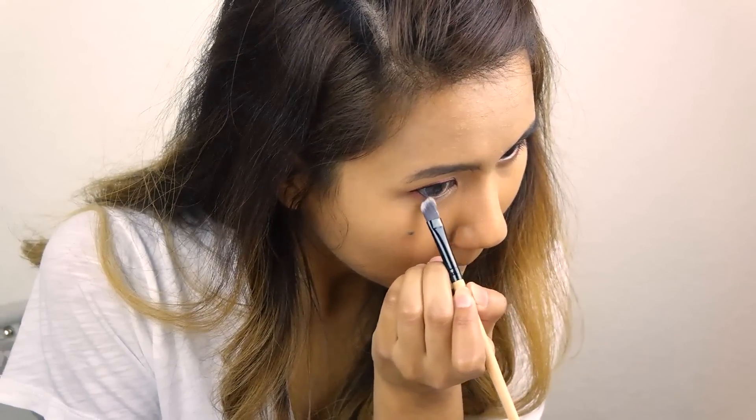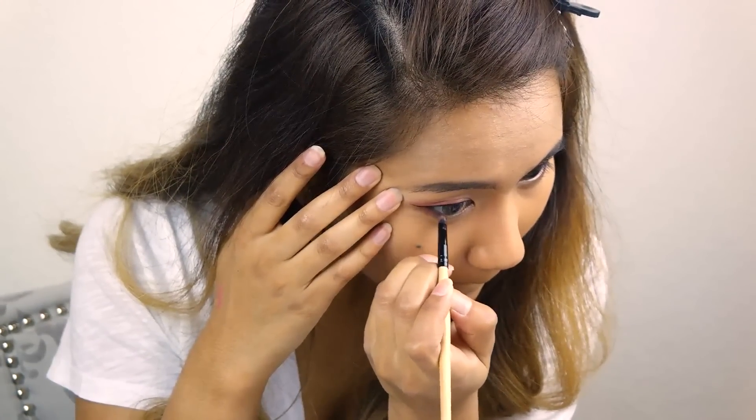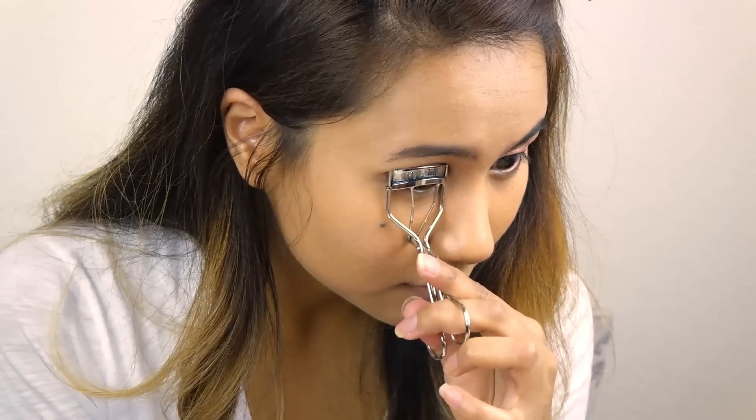Take any shimmery champagne color and highlight the inner corners of the eye. I'm adding a medium brown to the outer corners to create a little bit more depth. Next, curl your eyelashes and apply mascara to your top and bottom lashes.